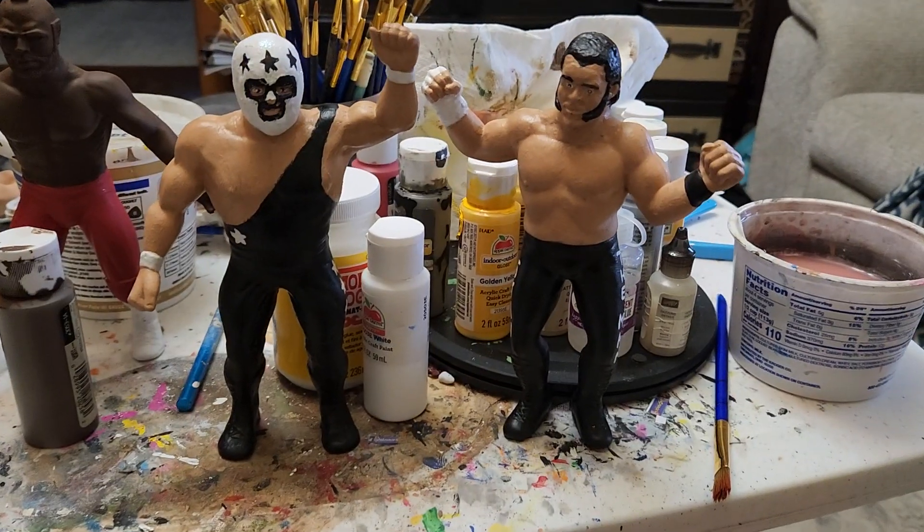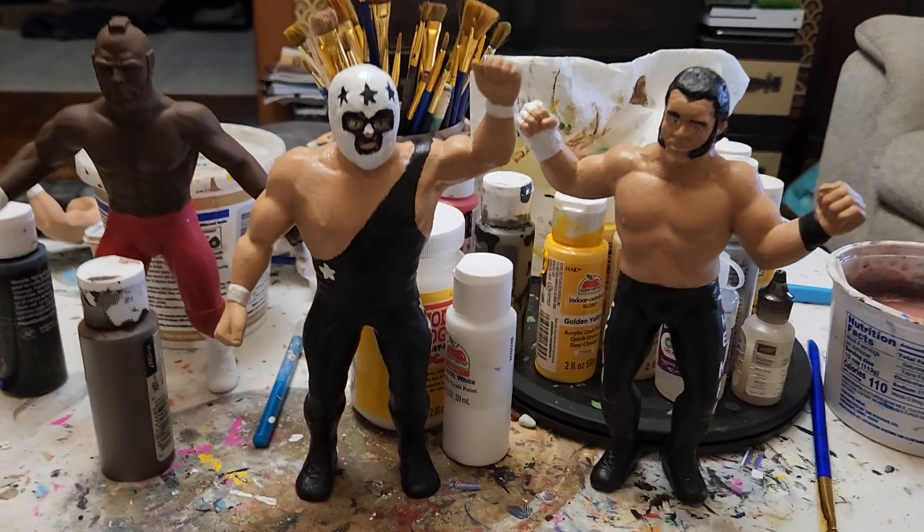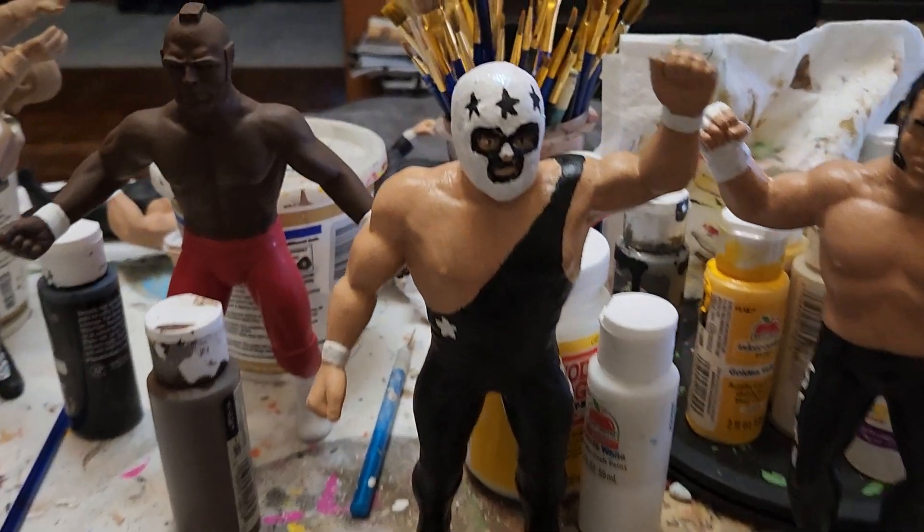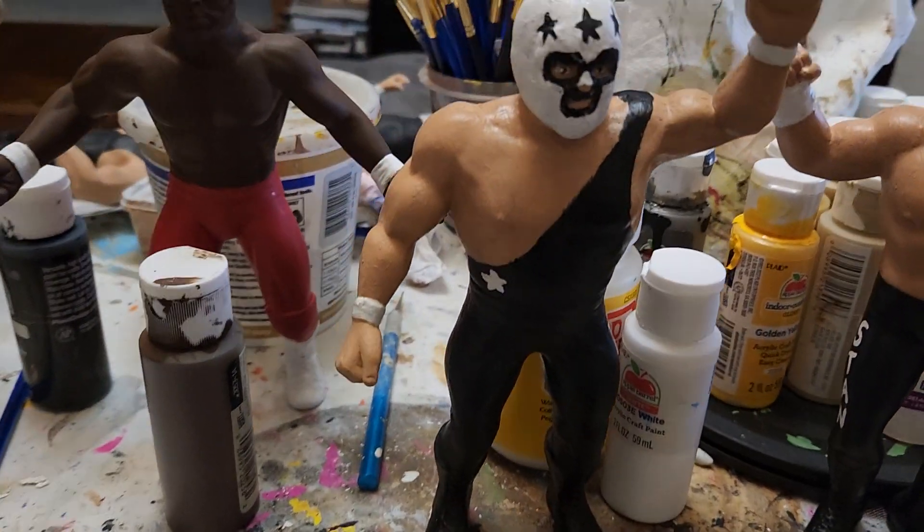All right, welcome back to my WWF LJN's custom channel where this is a twofer, two for Thursday. At least that's when I'm doing the video. First off, did a mask superstar. So this is one of the bulldogs.